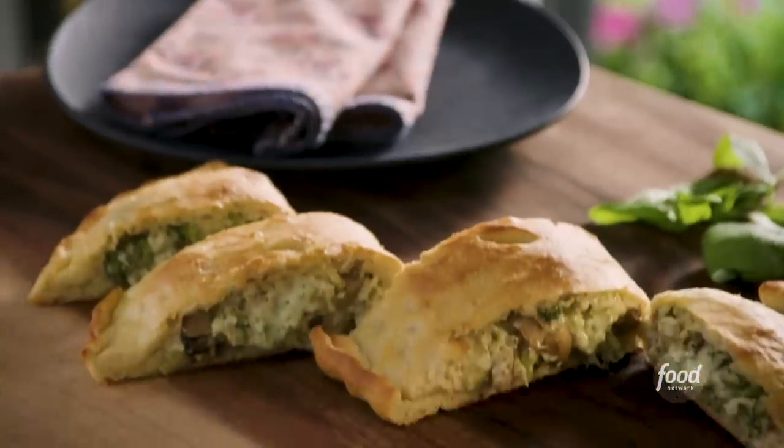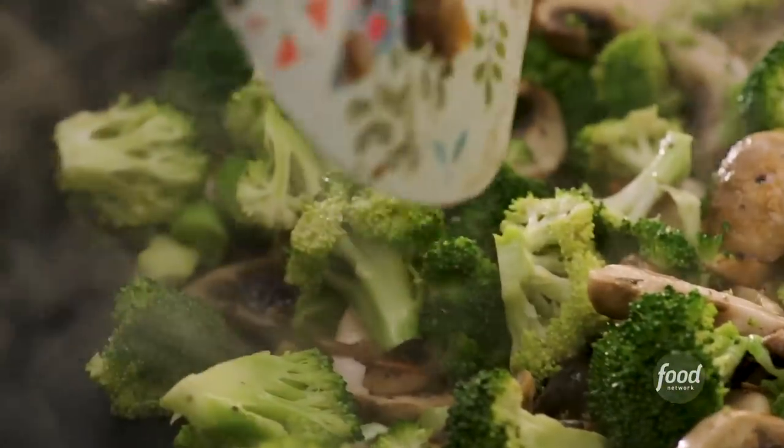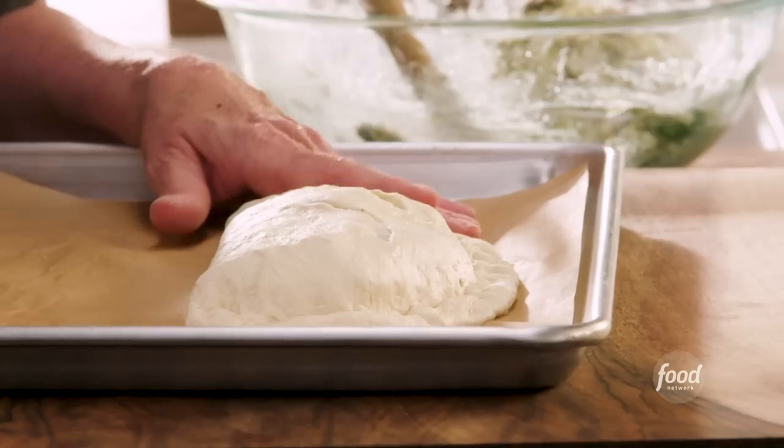Hi, I'm Valerie Bertinelli, and today we're making turkey, pesto, and veggie calzones. We're using leftover Thanksgiving turkey. They are loaded with hearty veggies, a creamy, herby pesto sauce, and wrapped up in store-bought pizza dough, so they come together really quickly. They're perfect for those post-Thanksgiving meals where you want a satisfying dinner with minimal effort.